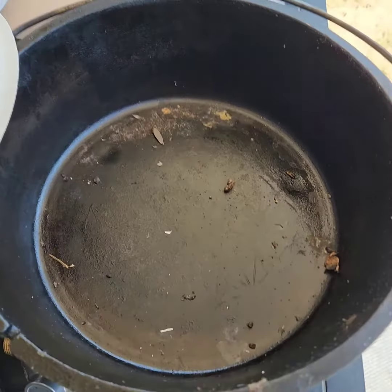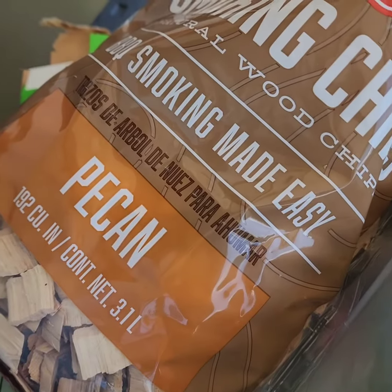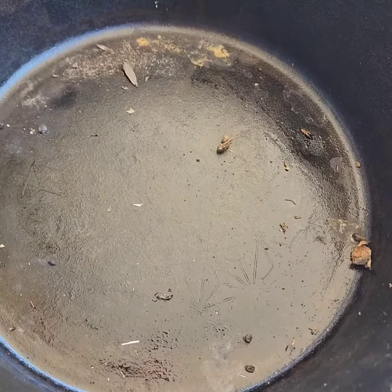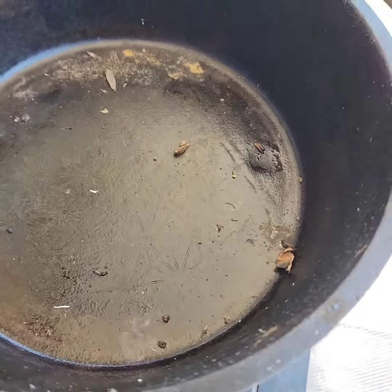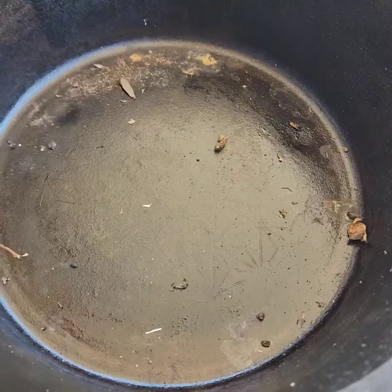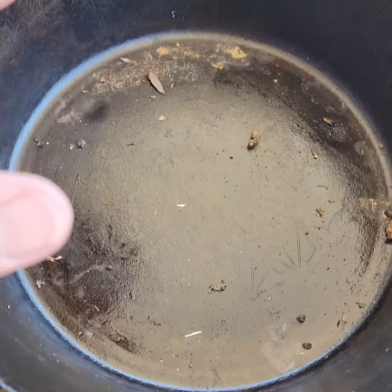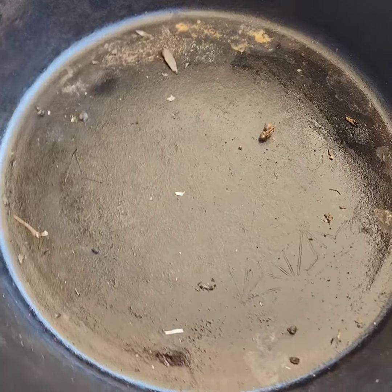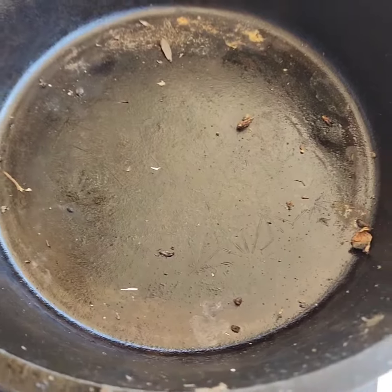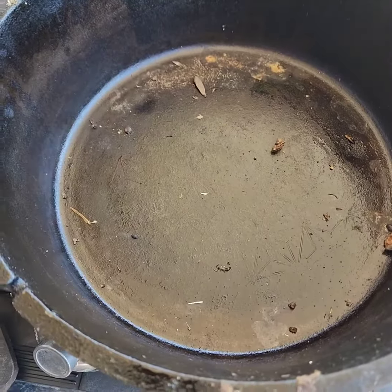I'm going to try something I've never done before. I bought some pecan chips and I'm going to lay them in the bottom of my dutch oven, then lay foil on top of the pecan chips, just loose so that if they smoke, the smoke will come up through the foil. I'm going to lay my baby back ribs, pork ribs on top of those and then put the lid on it and basically bake them for a while in the dutch oven.